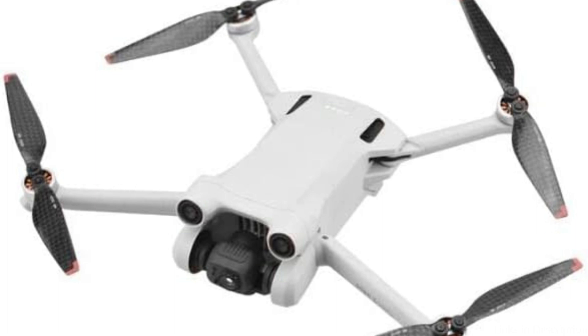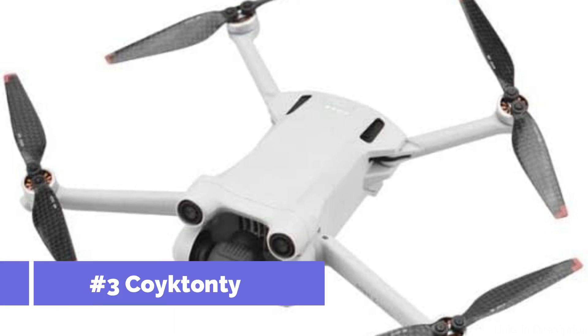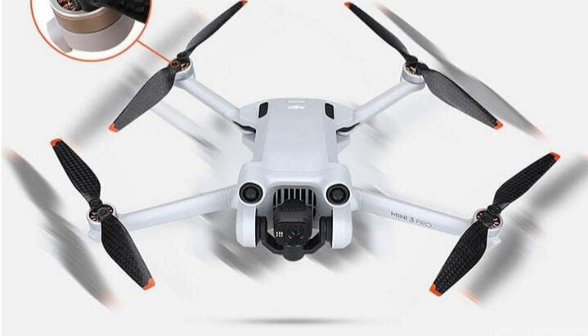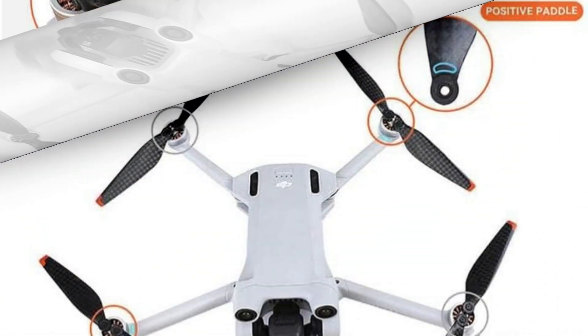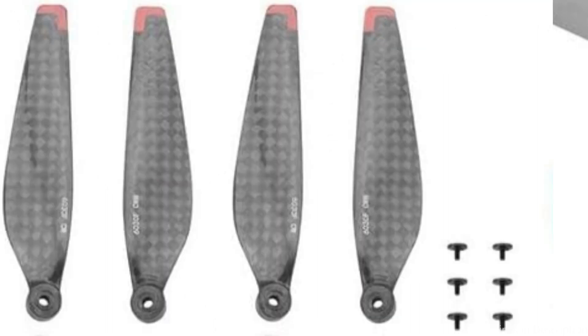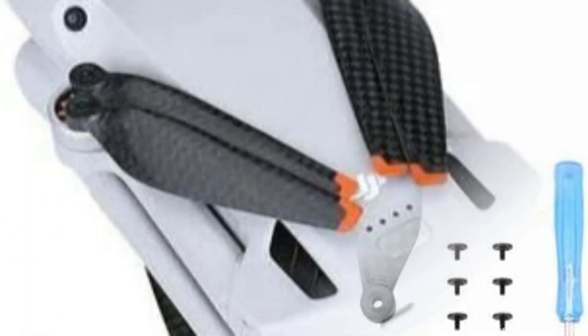On number three, we have the Coitondi Carbon Fiber Propeller. Presenting the Coitondi Carbon Fiber Propeller — the best option available for DJI Mini 4 Pro owners looking for unrivaled durability and performance. These propellers are made of premium carbon fiber, which makes them remarkably robust and lightweight. This implies that they won't lose performance even under the most demanding flying and landing conditions.